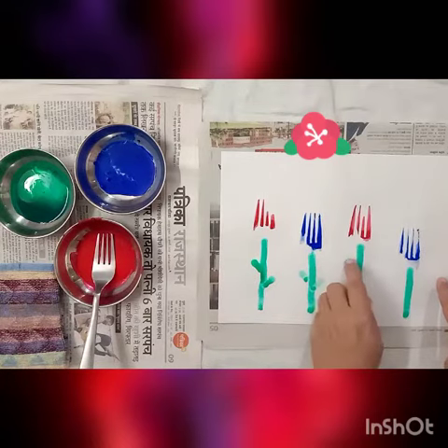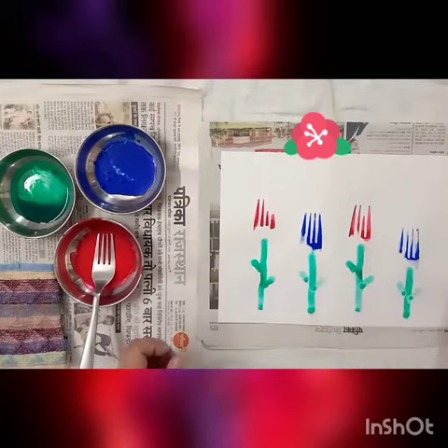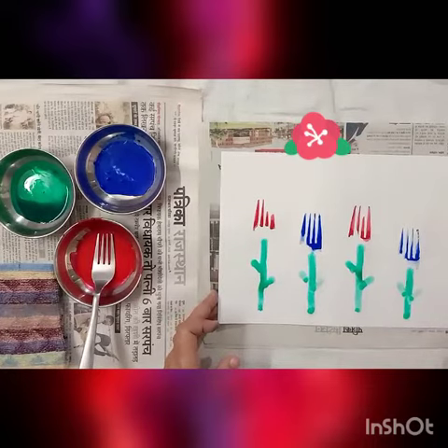See how easy and beautiful it is to make a painting from forks. I hope you will enjoy it. Have a good day, thank you.